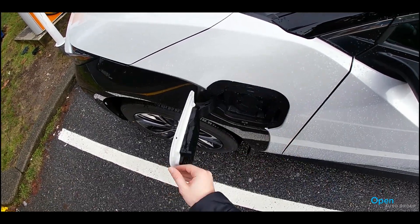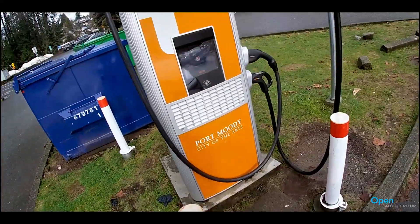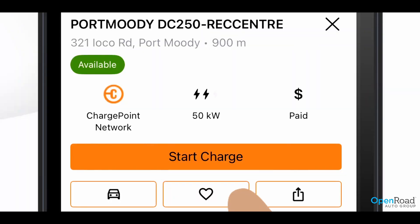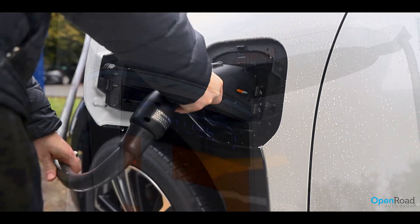Pop open the charging door and both the ports. Tap your phone to start your session or click Start Charge on the app. Unplug the charger from the station and plug it into your BZ4X.